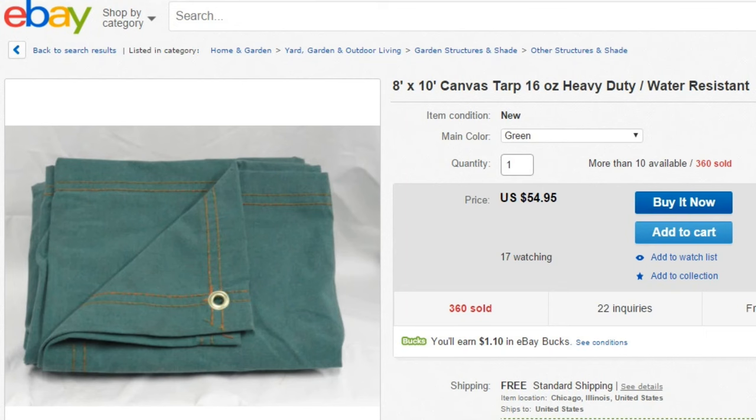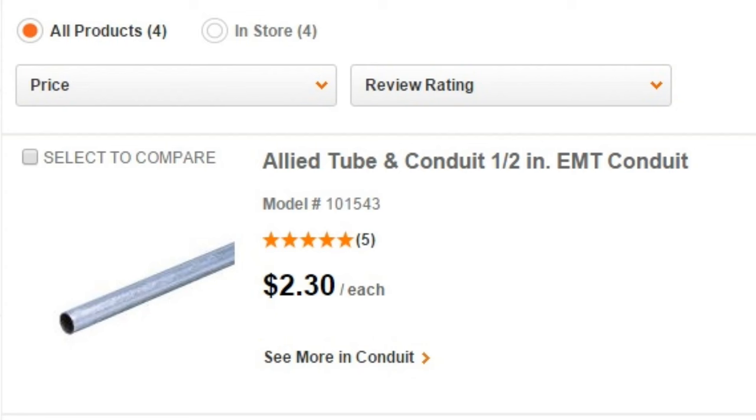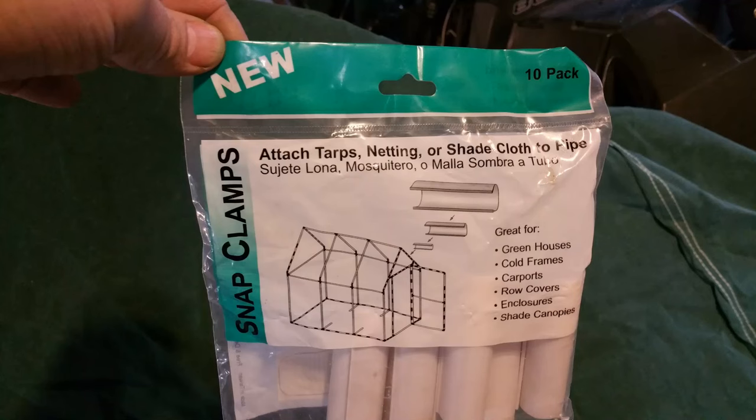So I bought an 8x10 piece of canvas for $55, and then I went to Home Depot and got 1.5 inch EMT steel conduit for $2.30, three of them. At first I tried riveting the material to the EMT conduit — that didn't work, even with washers.